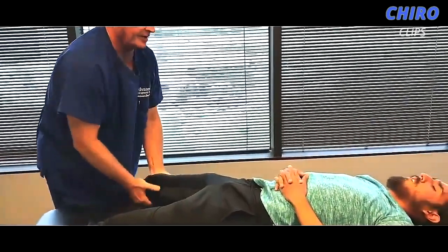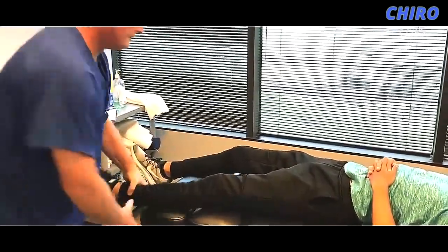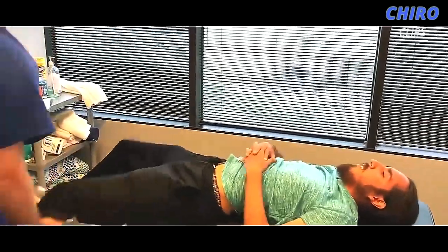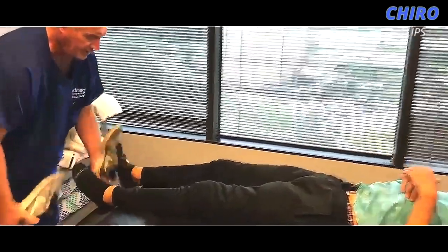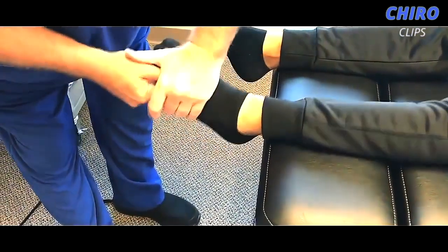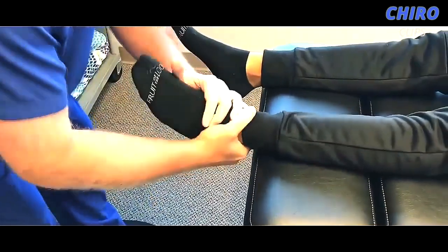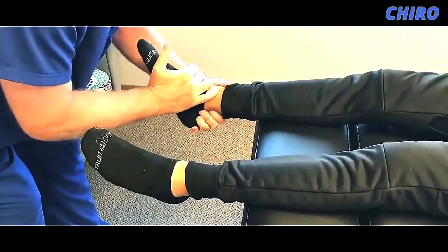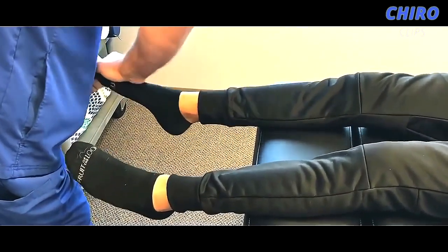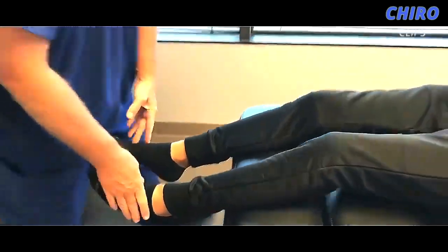Let me have your leg here — just let it go limp. There you go. Okay, slide back up that way a little bit. I'm gonna take your shoes off — that's okay. Feel that in your left ankle? Yep. There we go. Good. Okay, let's set you up facing that way for me please, sir.